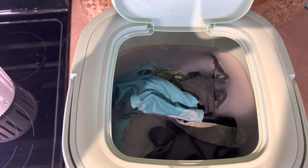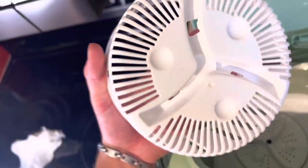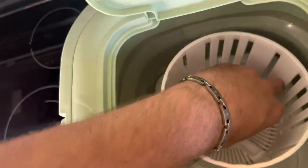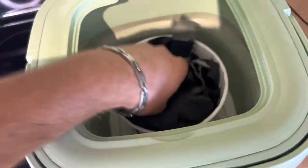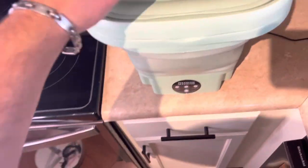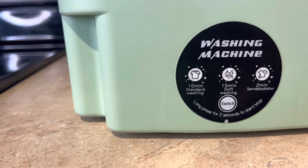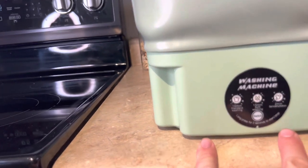It has been drained out. I rinsed off my clothes just with some fresh water. Now this just clicks right in, so we're just going to put the clothes in there — though now they don't all fit in that little white thing. So not really sure how well this is gonna work. There's also not a button for dry, unless maybe that's what semi-hydration means.